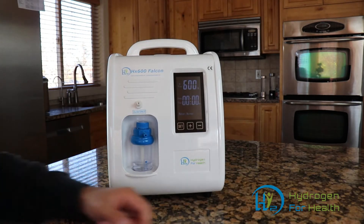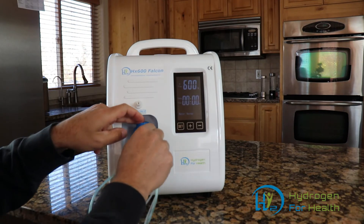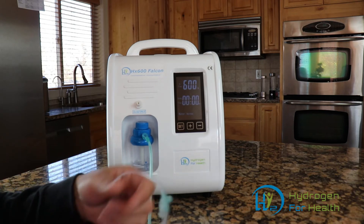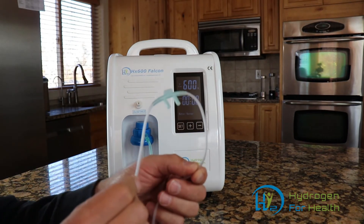The machine is very easy to use. You simply take the end of your cannula, press it onto the hydrogen port, and you'll be able to breathe hydrogen directly through this nasal cannula.